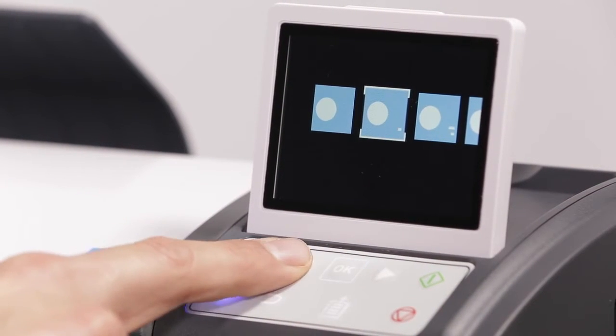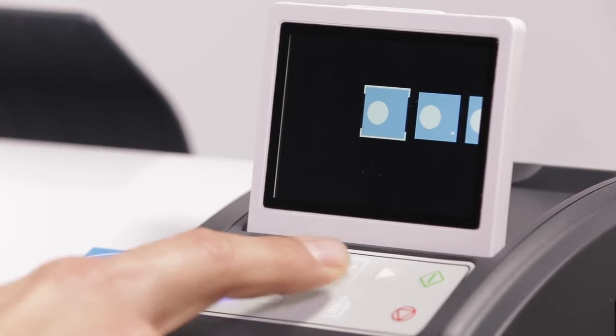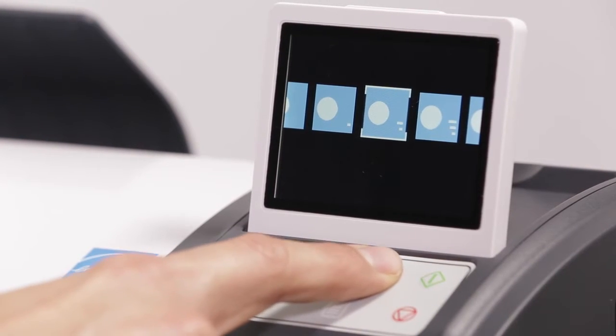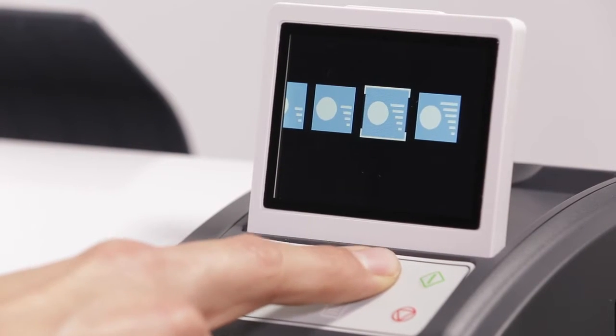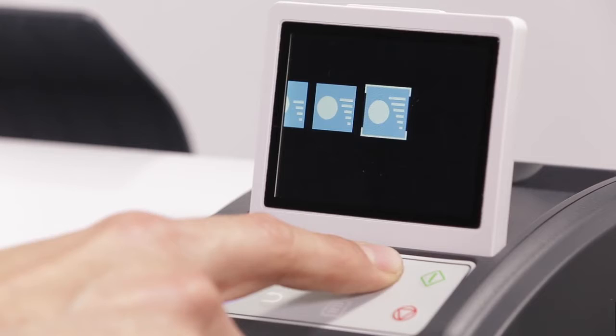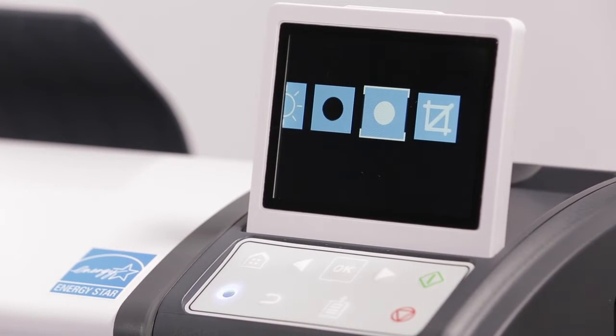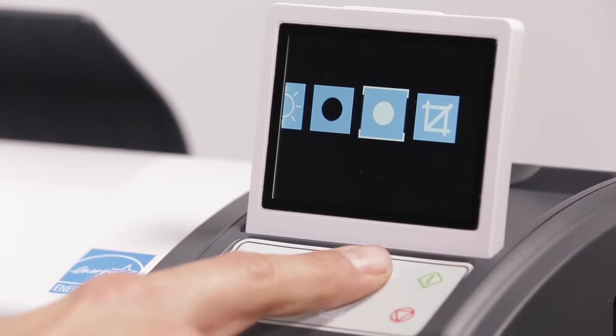Adjusting white point too high may cause details in areas of highlights to be lost, making the image look flat. Adjusting white point can also help clean up originals that may have yellowed over time. The last option is to crop borders. It is recommended to leave this at the default setting.